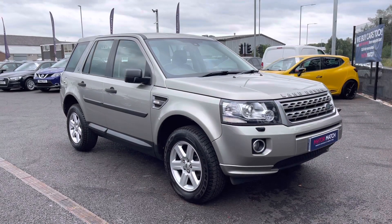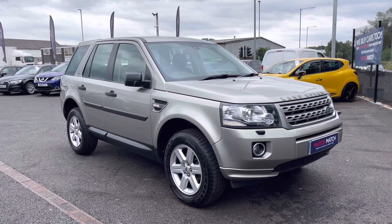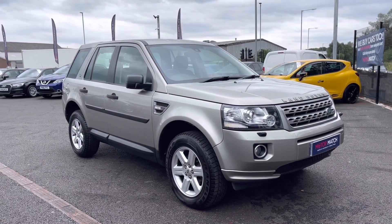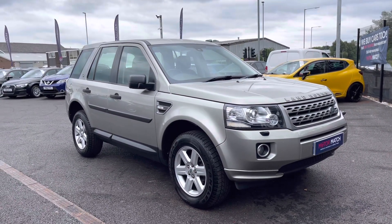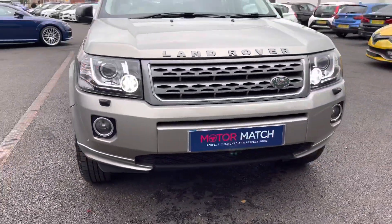Hi and welcome to Automatch Bolton. My name's Abbey and in this video I am showing you this 2014 Land Rover Freelander 2. This model is the TD4 GS 4WD with a 2.2L diesel engine.